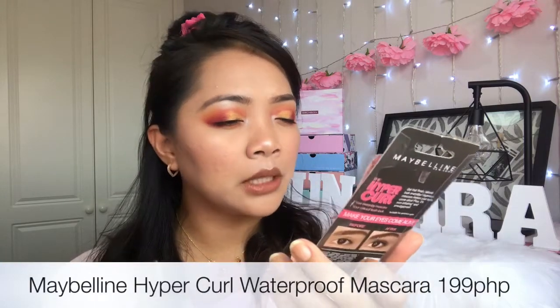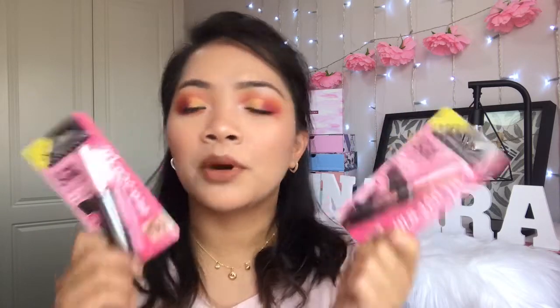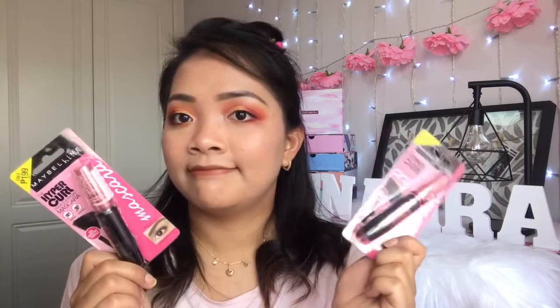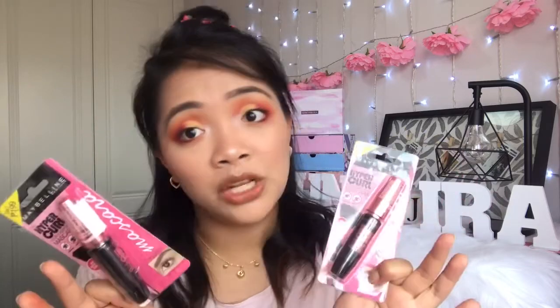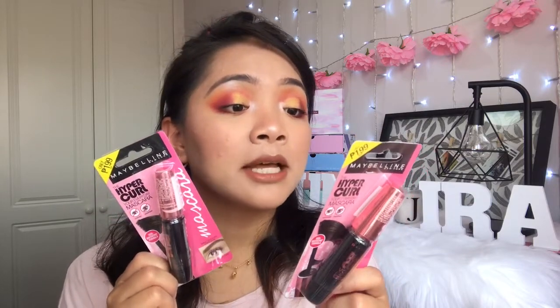The next item — I got two of these — is the Maybelline Hyper Curl Volume Express Waterproof mascara. It's 199 pesos, which is about three pounds. It's the perfect mascara for me — it keeps the curl in my lashes, lengthens and volumizes them. It's just amazing. I got two because I don't think they sell this one here in the UK.